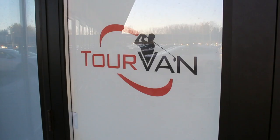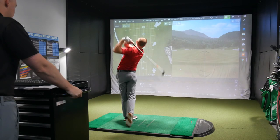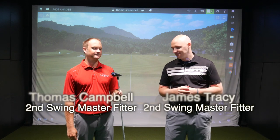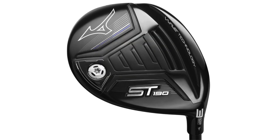Fitter Friday here at Second Swing. Got a chance to test the new ST190 Mizuno Fairway Wood. I'm really excited about that. I'm Thomas Campbell here with fellow fitter James Tracy. Morning Thomas, how are you doing? I'm doing good. Heard some good stuff about this Fairway Wood so far this year. Yeah, it's nice to have an adjustable Mizuno Fairway Wood back in play. A lot of ball speed we've been seeing with this thing.